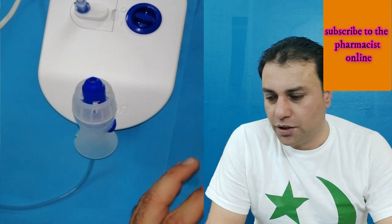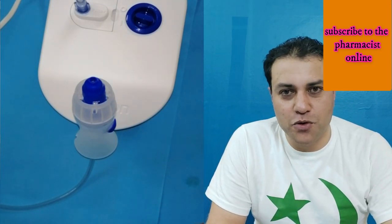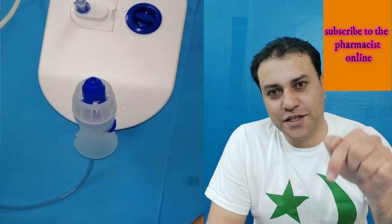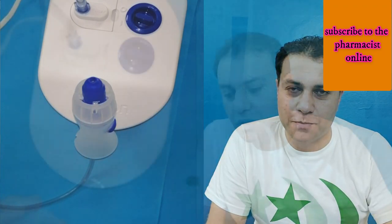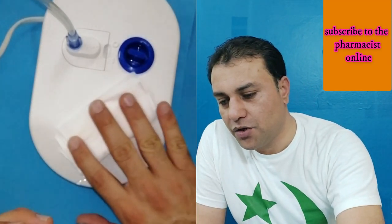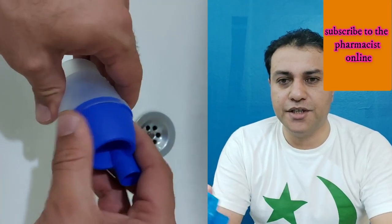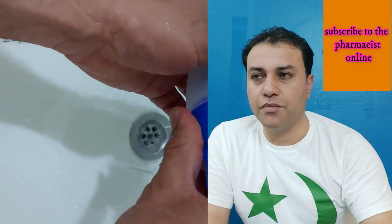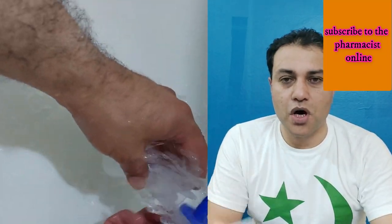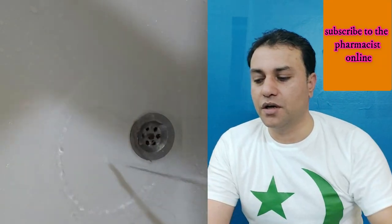Now I will show you how to clean your device — the medication container and the mask. Before that, please subscribe to Pharmacist Online to encourage me to make more informational videos. To clean the nebulizer compressor, wipe it with a moist damp cloth or wet tissue — you cannot wash it. Discard any remaining medication inside the medication container, then wash the container thoroughly with hot tap water. You can also wash the mouthpiece with hot tap water.